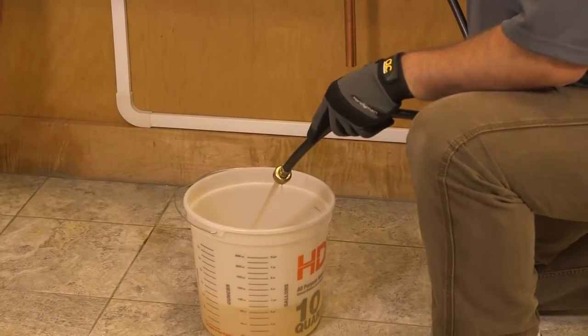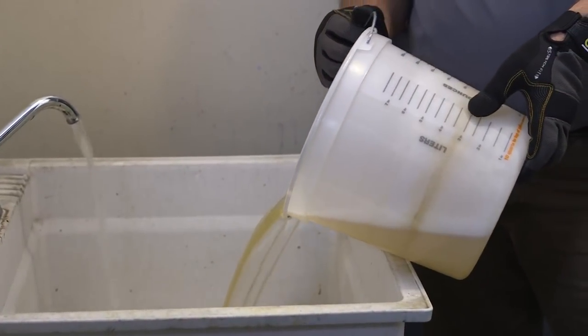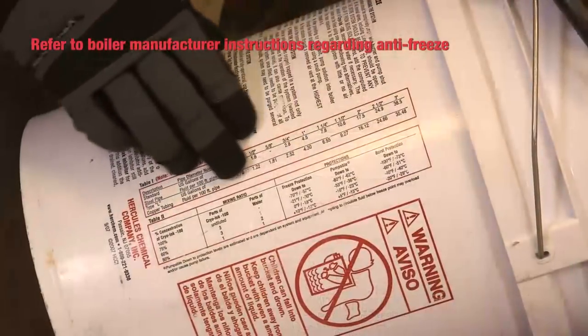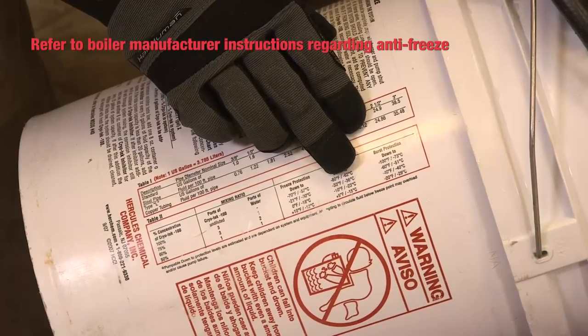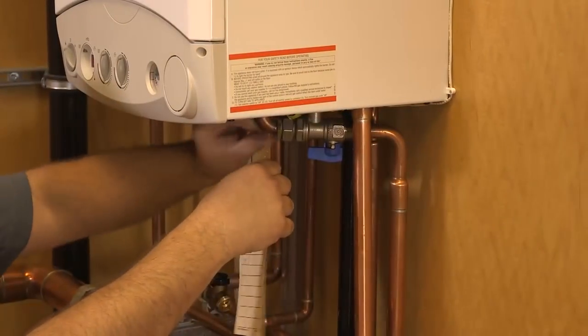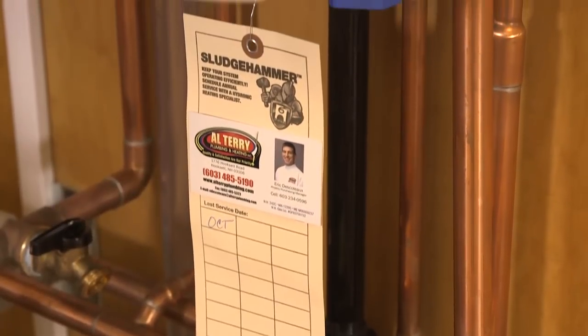Completely drain and flush the system to remove System Restore. Sludge Hammer products are safe for sewer disposal. Refill the system with water, adding antifreeze and Sludge Hammer Universal Corrosion Inhibitor per that product's instructions. Check corrosion inhibitor and antifreeze levels annually. Be sure to fill out and attach a Sludge Hammer service card as a reminder for annual system maintenance.